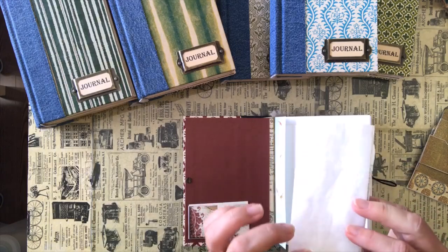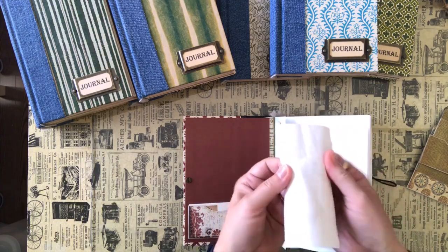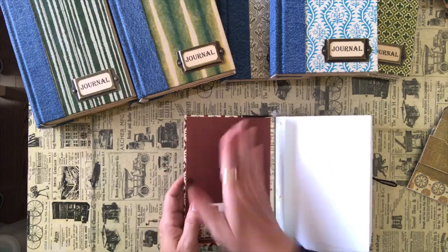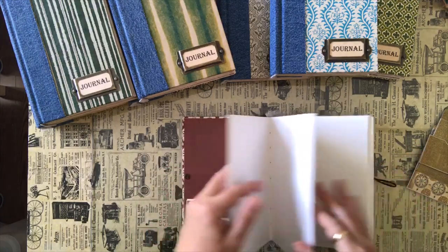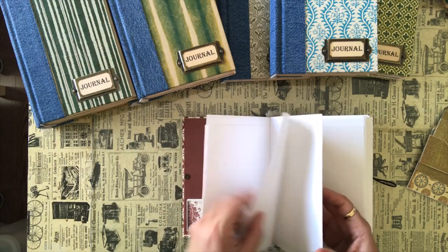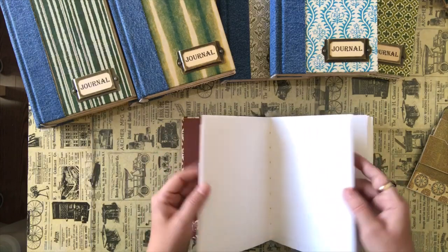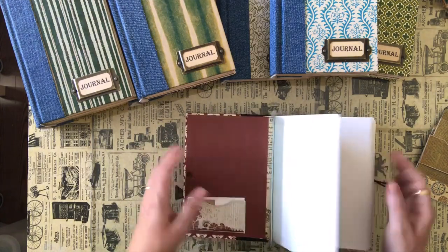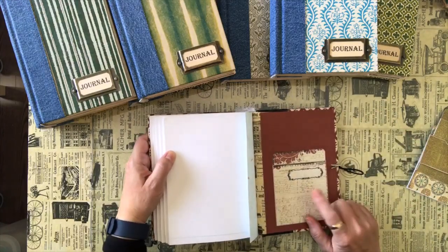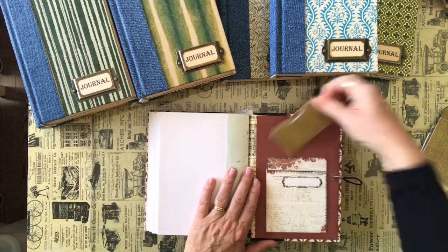The Tyvek envelope is waterproof, and it bends without cracking, so that's what I use instead of fabric to sew my signatures to. I've sewn the signatures to it and then glued the flaps into the book and covered them with paper. I've got nine sheets per signature — that's 18 folded pages, so 36 pages per signature, and I've got five signatures. In the back I've used the other half of that pocket envelope, so you can put something in there as well.